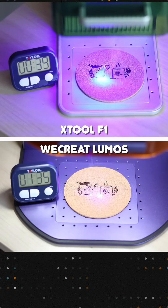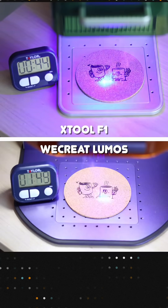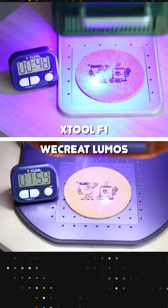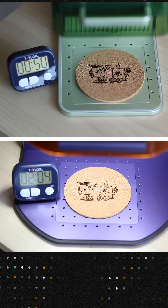One key difference: the Lumos only engraves unidirectionally, left to right, unlike the F1 which goes both ways. This is standard for WeCreate machines, and even though the Lumos is still in beta they've confirmed that's not changing for now.